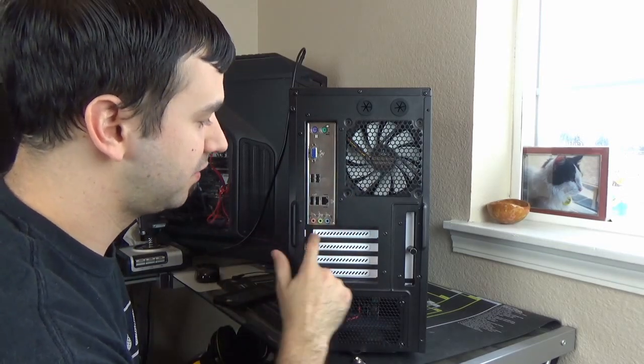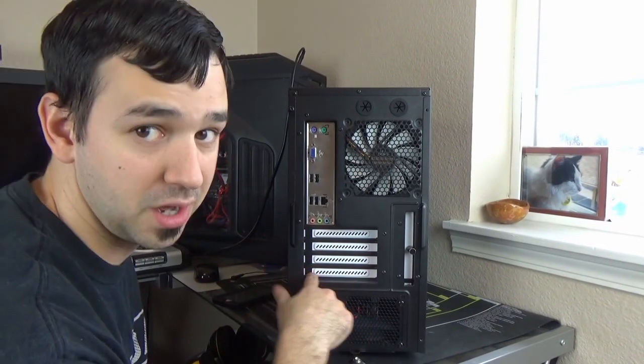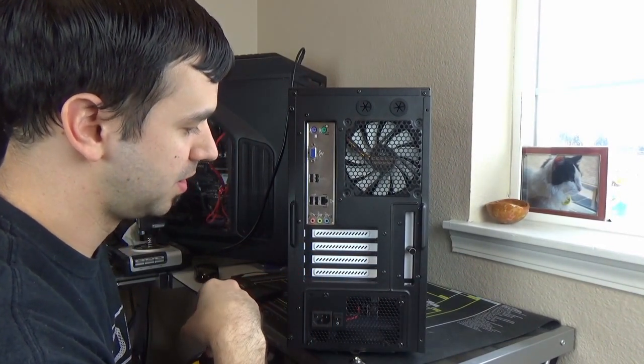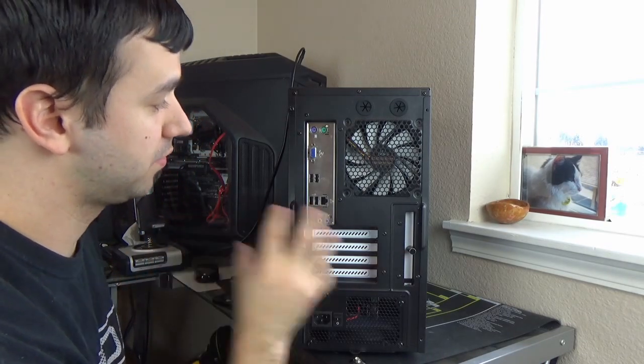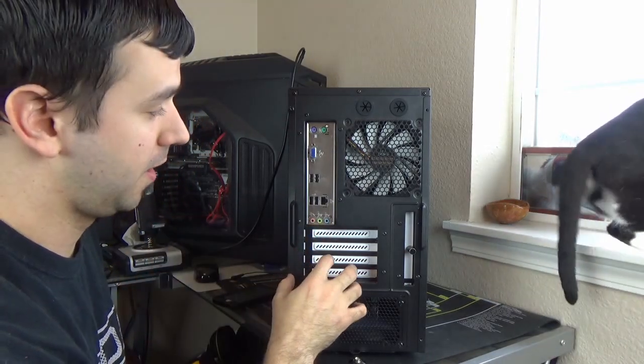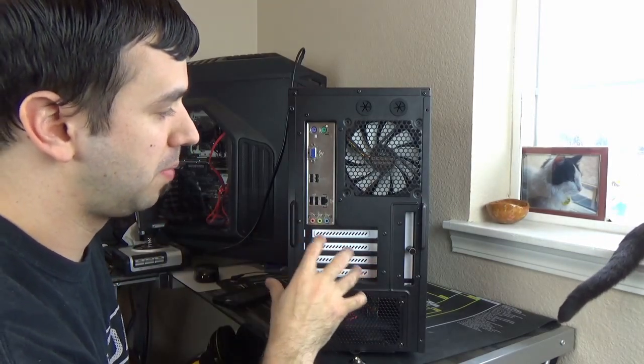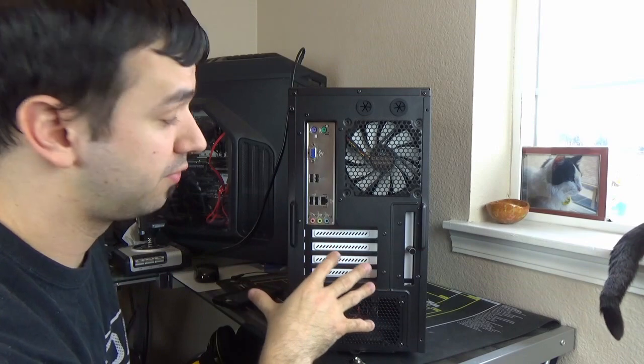On the back you also got yourself these really nice PCIe covers — white with a little bit of ventilation put in. I think this looks really nice, especially if you want to do a black and white build. If you're not going to do a black and white build, that's perfectly fine.